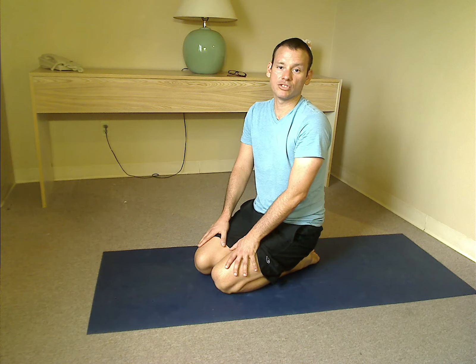And that's it. This is going to work your stomach, your back. It's going to be quite good for your arms and your shoulders as well. It's going to work a lot of your core. So I hope you guys enjoy it. Have a great day. Thanks a lot.